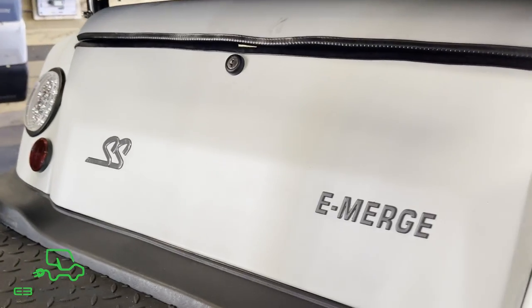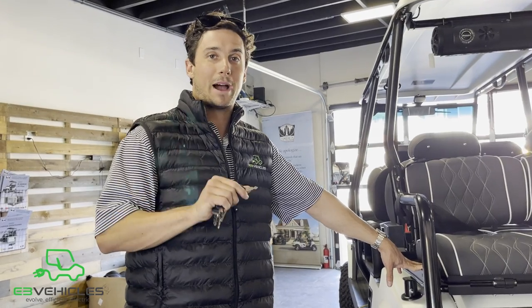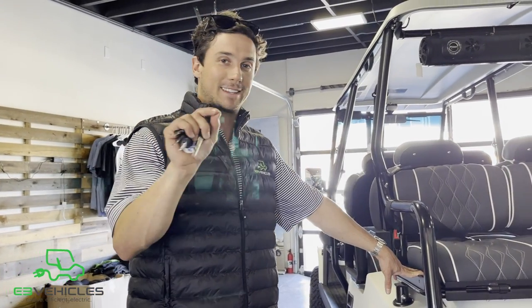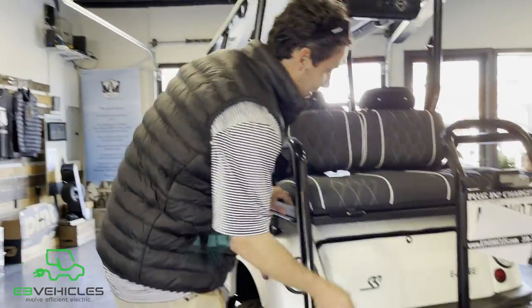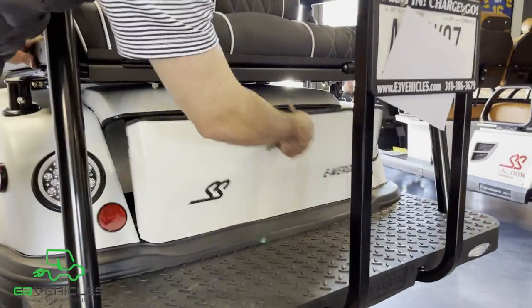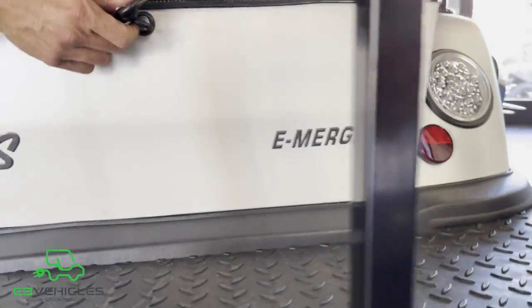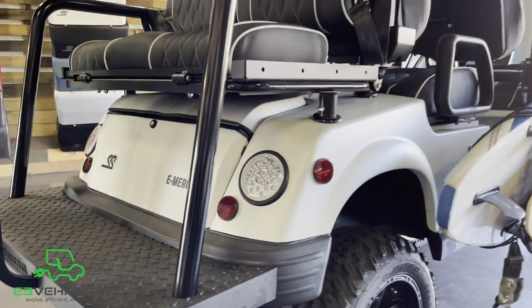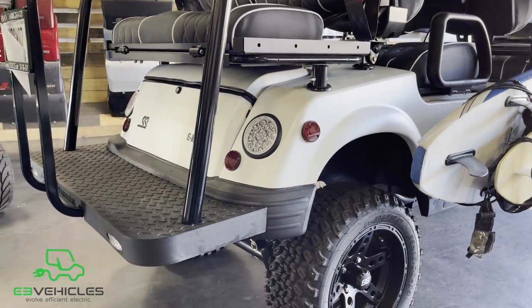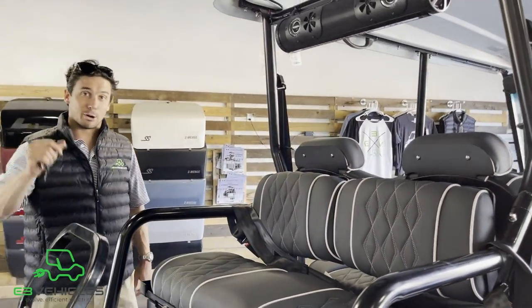Under the rear-facing flip seat, you would typically lose your locking trunk, but the engineers at E3 Vehicles have pioneered a new solution. This locking trunk swivels down — it's a custom build made from the original Tomberlin Ghost Hawk trunks. It's a really nice upgrade that can secure groceries, beach towels, Louis Vuittons, all sorts of things.